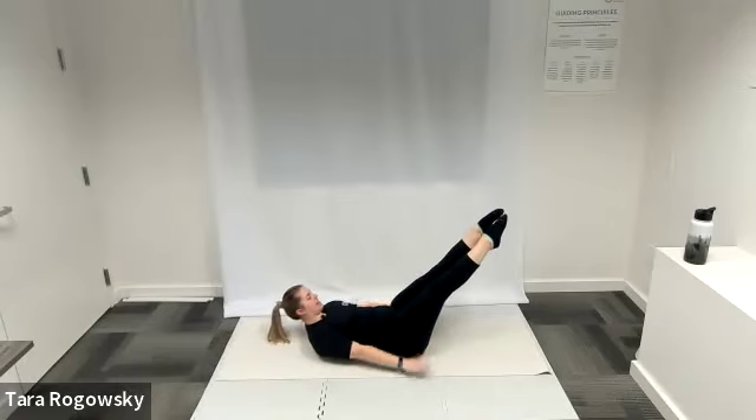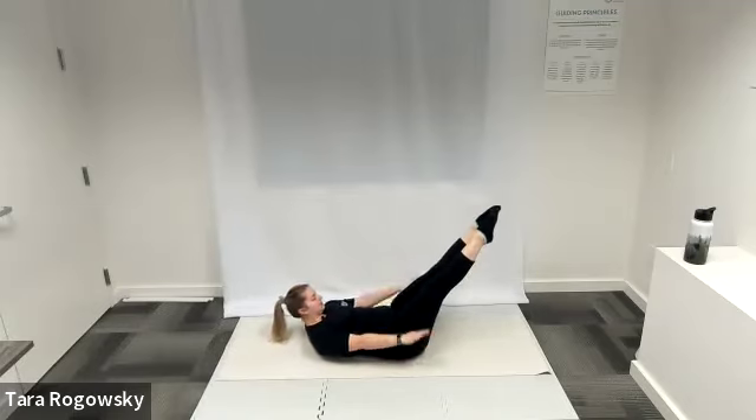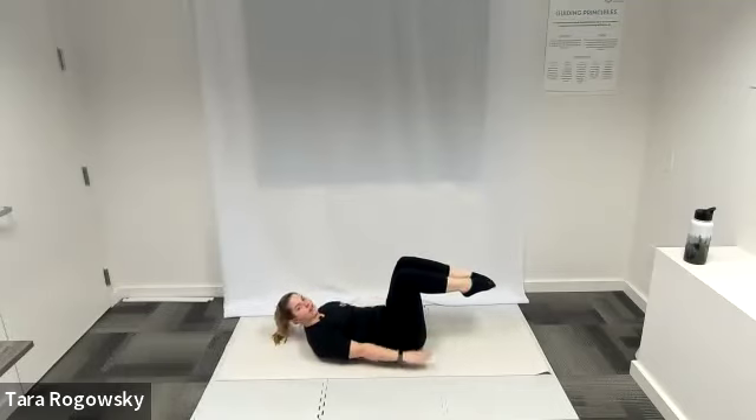As we keep our shoulder blades lifted we're engaging our upper abs; as we push our lower back down towards the ground we're getting lower abs. Option here to extend your legs to a diagonal away from you, get them nice and straight — that'll increase the work through your lower abs. Nice inhales and exhales, inhaling for four or five counts and exhaling for four or five counts.